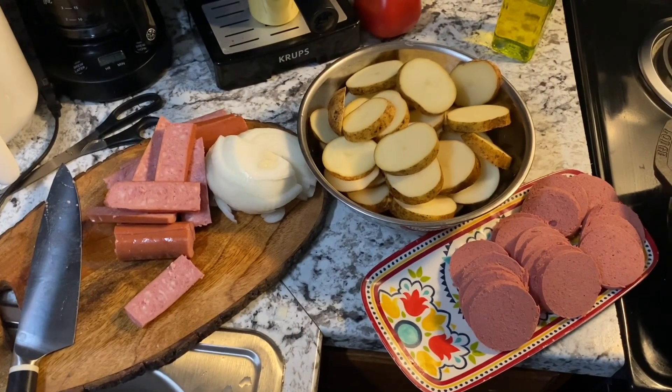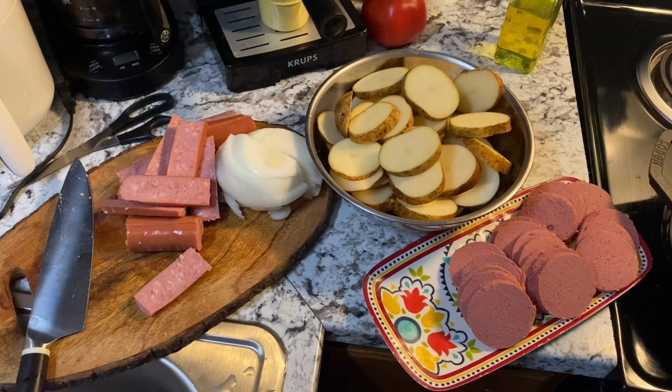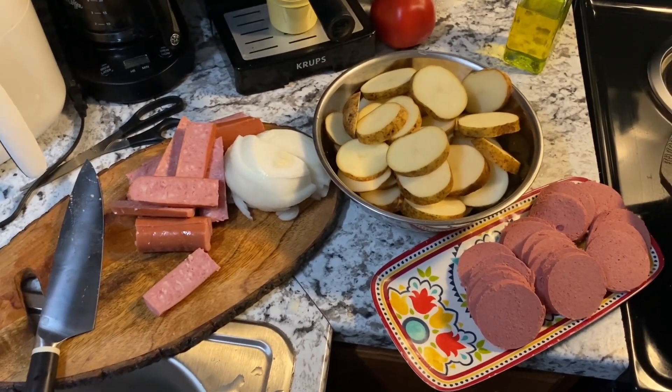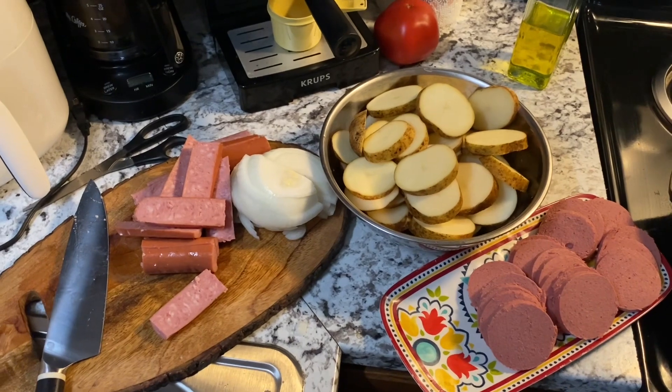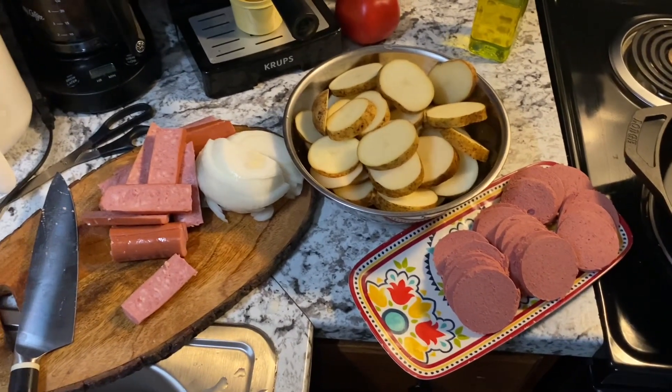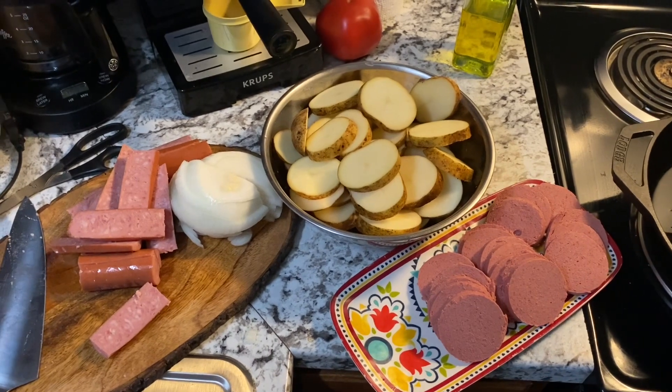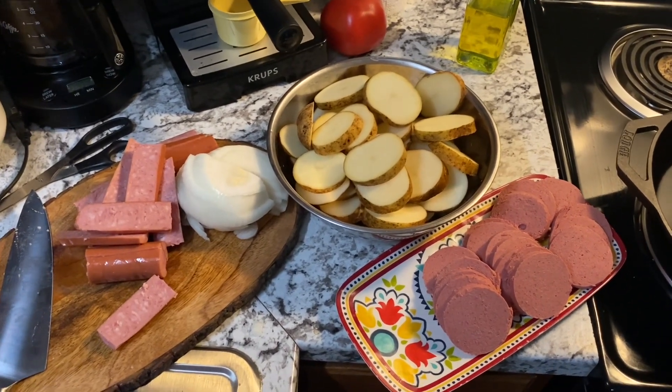Hello everybody, this is Your Live My Hands and today we're going to be trying to make something. I don't actually know the name of the dish — I would have to look it back up — but I believe it's a dish from the area of like Denmark, Poland, Switzerland, stuff like that.